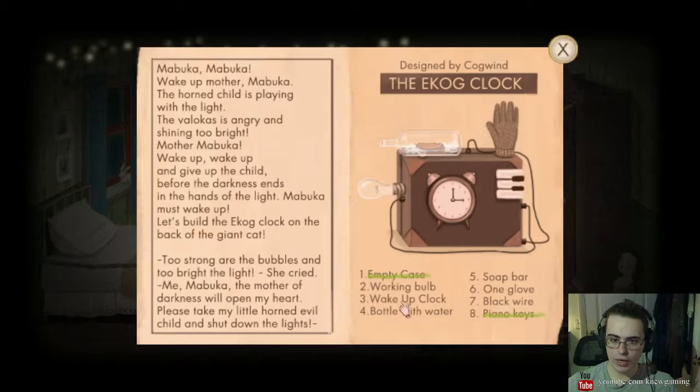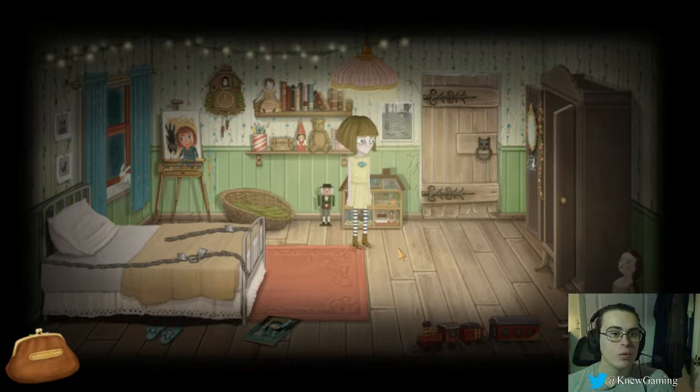Soap, a glove, a black wire, a bottle, and a bulb. A black wire - is there something like that in here? Wait, like thread or something?